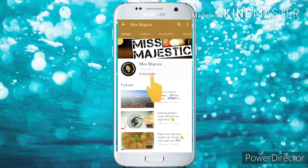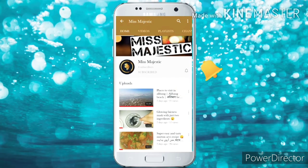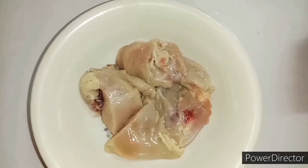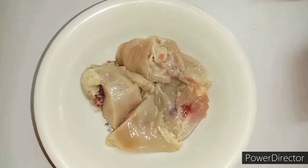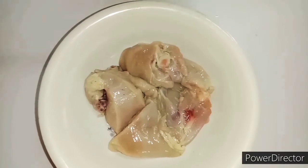Hey guys, do subscribe to my channel and don't forget to press the bell icon so you get notified whenever I upload a video. Welcome back to my channel! Today I am going to share the chicken shami kabab recipe with you.